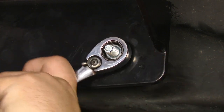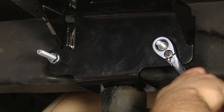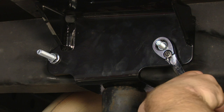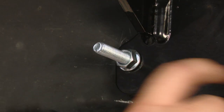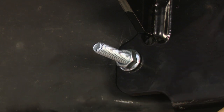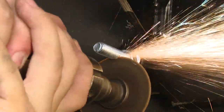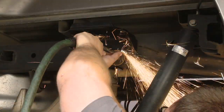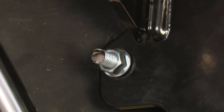Then you can start to torque these down. These bolts are a little bit too long to get a socket on them because we need to torque them to 10 foot-pounds, so we're going to cut these down and then torque them. Now we can torque these to 10 foot-pounds.